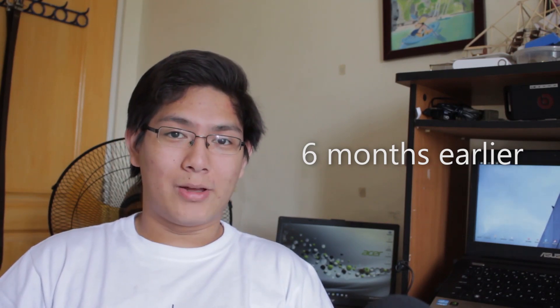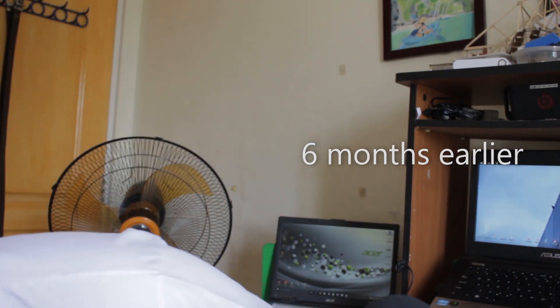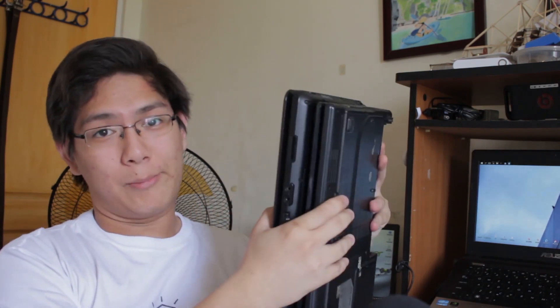So, three scrap laptops — well, at the moment, two scrap laptops. The third one hasn't arrived yet. These laptops are sort of working, half working, one-fourth working — like some parts work and other parts not. So basically, it's as simple as taking parts from each of these laptops and ending up with one working laptop. Hopefully. Anyway, this is going to be a very interesting project.